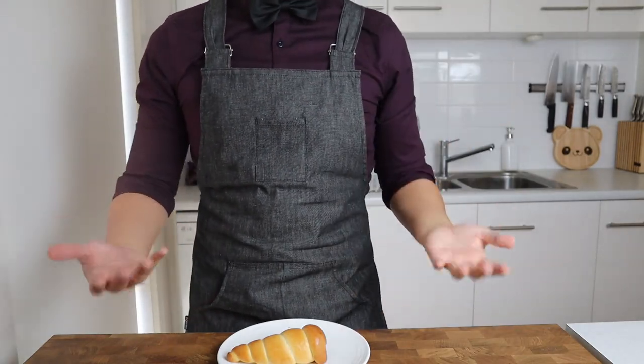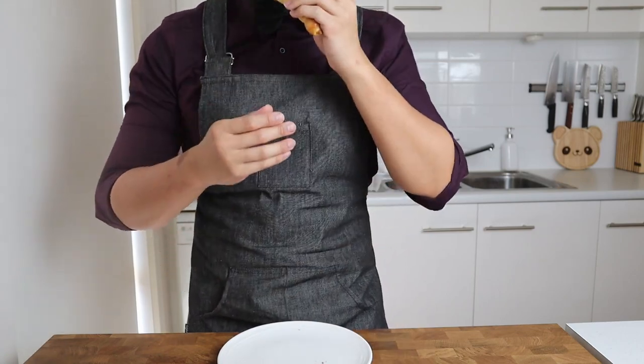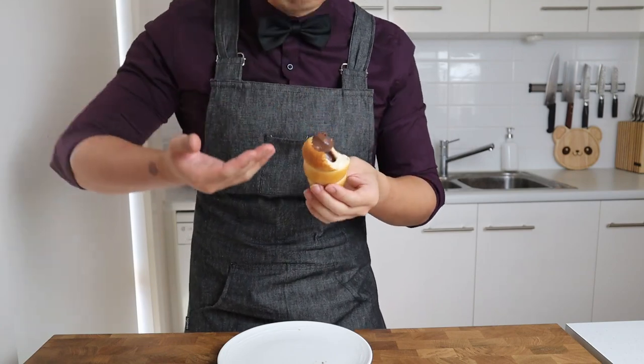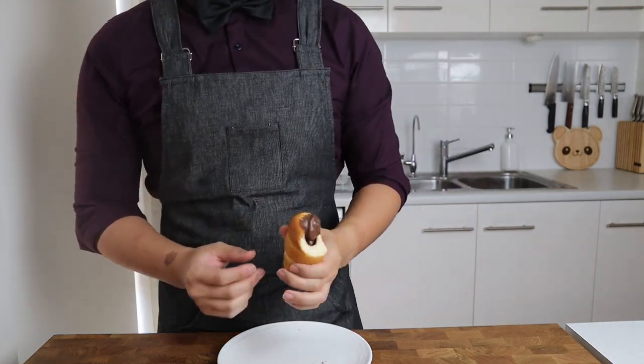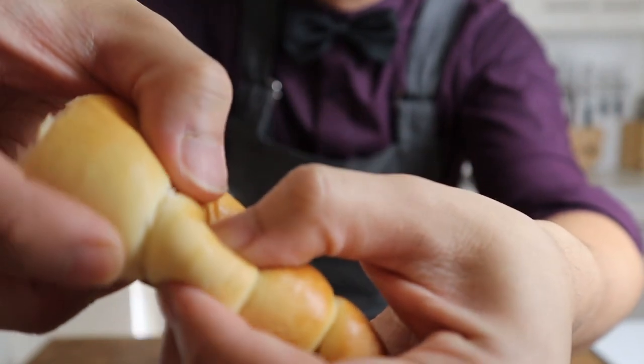We've worked extra hard today with all that kneading, so let's just dive right in. These cornets are the embodiment of hard work pays off. The bread itself is very soft and fluffy with a great buttery and sweet flavor, and the sweetness is enhanced by the rich, silky smooth chocolate filling — which on its own is already great, but together with the bread it's phenomenal.